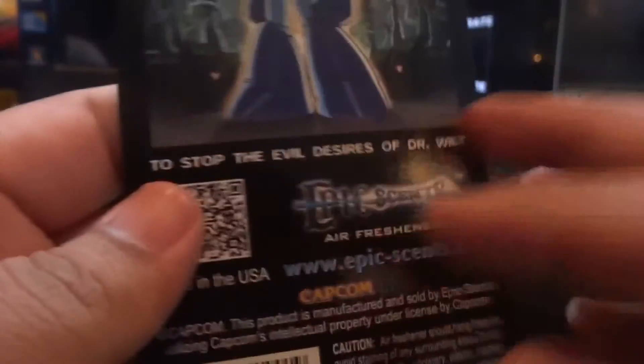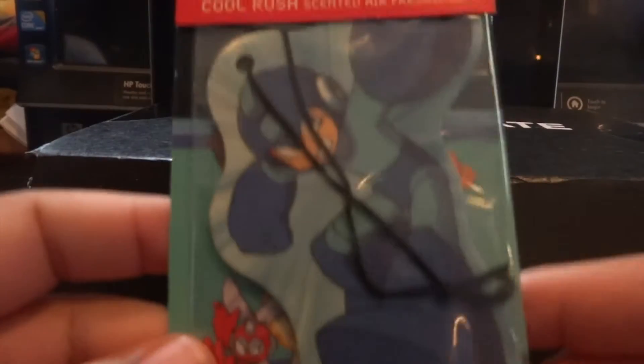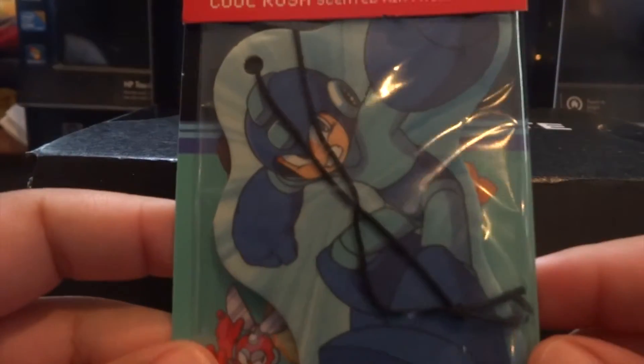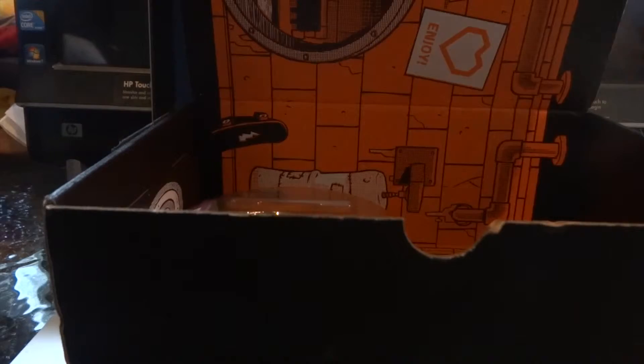What's this in the back? Omega Man Air Freshener. This is awesome. That is cool. Does it say what scent it is? Let me see. It does not, but that is pretty cool. Omega Man Air Freshener. That is nice. Let's move that one to the side.